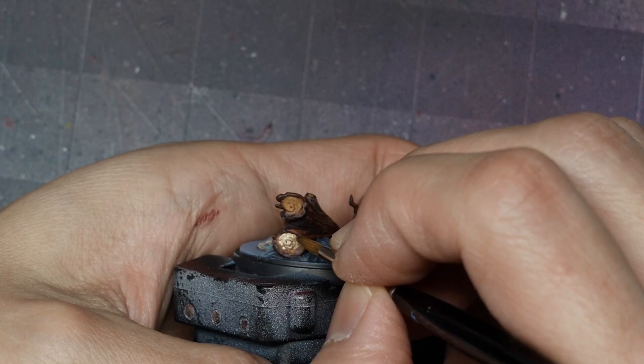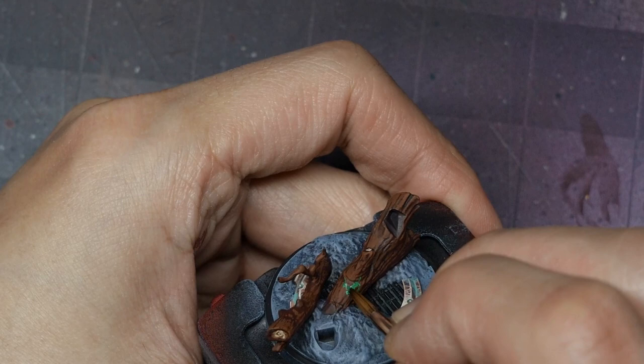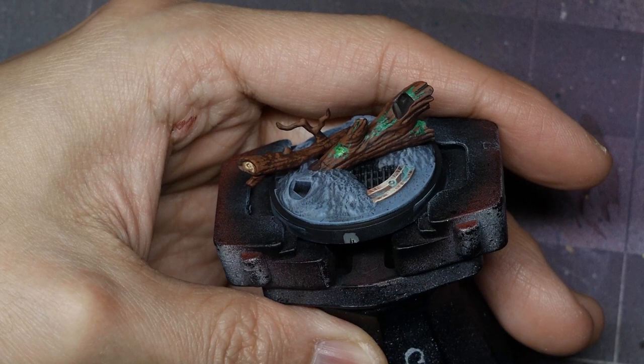To paint the moss I'll use Deep Green and Light Green. Starting with Deep Green, I stipple and dot where I want clusters or clumps of moss. Think about where moisture would collect, because that's where moss grows. Bring the moss texture into the crevices of the bark texture as well. From there, I apply stippling of Light Green in the center of the Deep Green to add layered texture, create a highlight, and brighten those green areas.